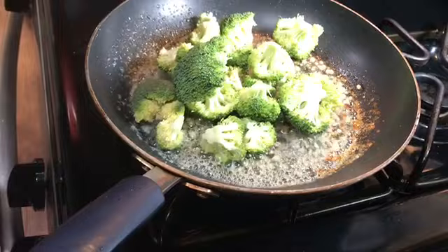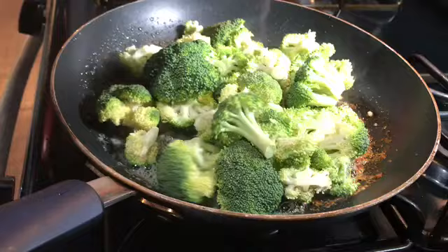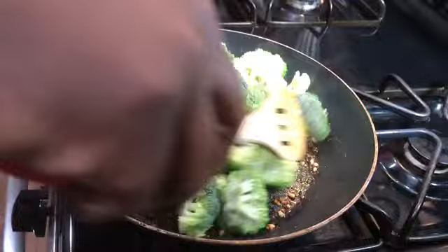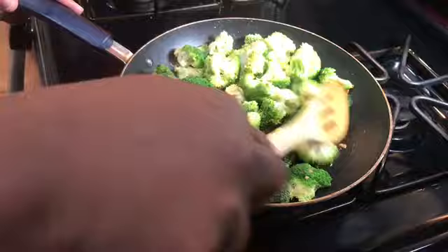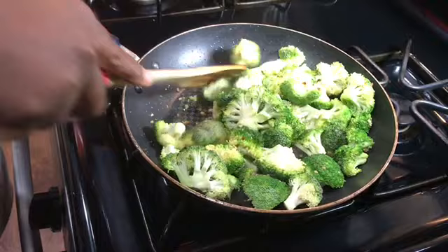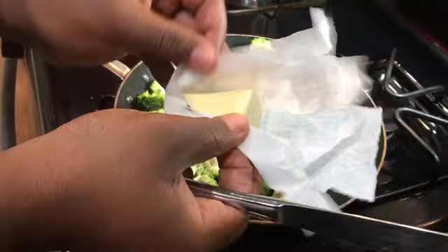I've rinsed my broccoli and I'm going to go ahead and put it in here. I'm going to turn it down a little bit low. I have my broccoli in here and I just want to get it a little coated with the garlic and butter. I did add a tad bit of water — maybe two spoonfuls — just so my garlic won't burn at the bottom. Now I'm going to go ahead and add half a stick of butter right on top of that.